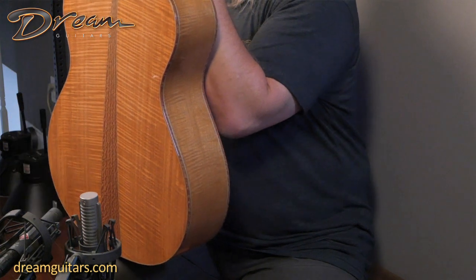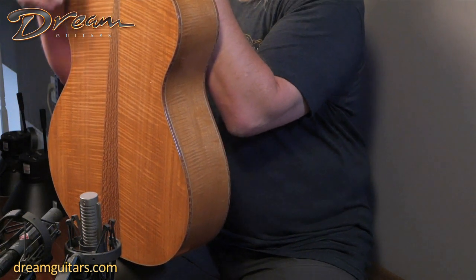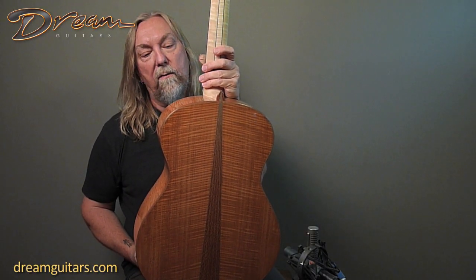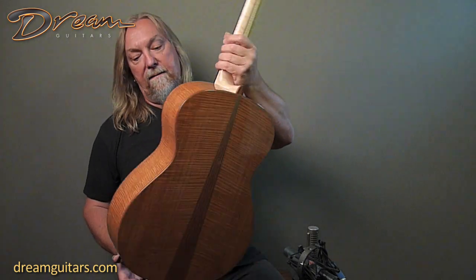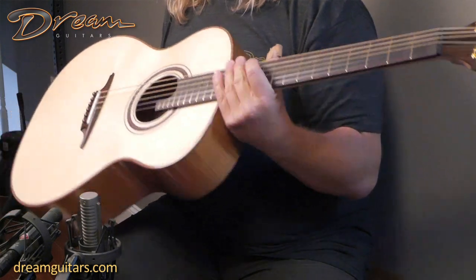He used lacewood for this dramatic multi-piece backstrip, which is really hard to do. If you imagine all of those angles and beautiful fine lines between the lacewood — a lot of detail work there. And for Doncho, I think it's just like having breakfast. He can do that kind of stuff in his sleep. He's just such a craftsman and artisan.